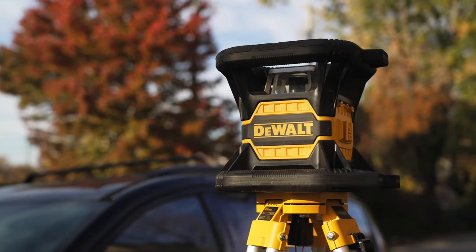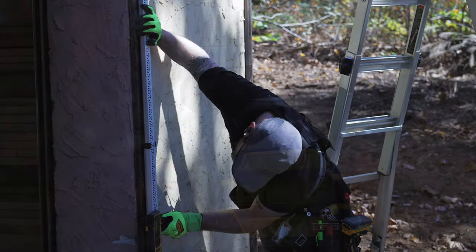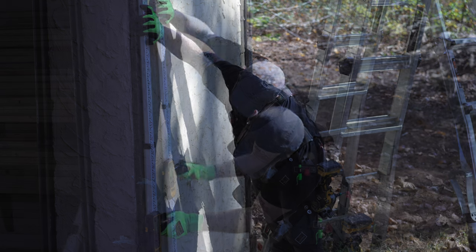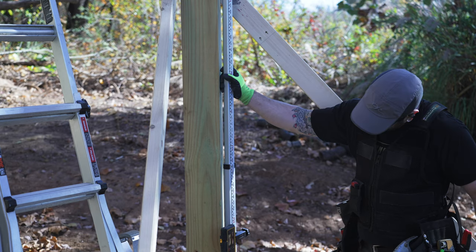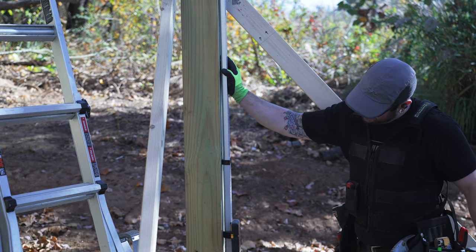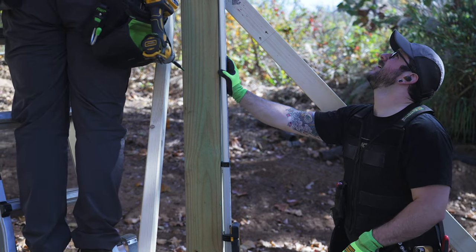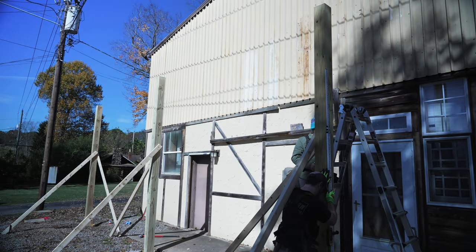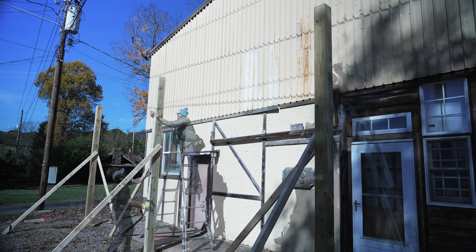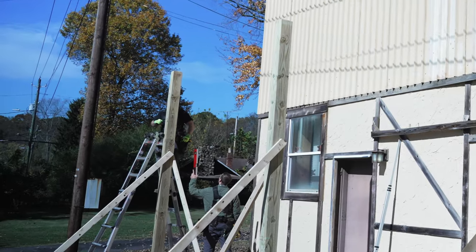I figured my rotary laser would be the best tool to keep things accurately level across the long 54-foot run of this porch. I got my reader location set on my grade rod based on the previous measurement, then brought the grade rod to the first post and aligned it with the rotary laser using the loud beeping sound from the reader to guide me. Once it was lined up, Nate marked the location at the top of the grade rod. We repeated this process on the rest of the posts, which was a little tricky since the laser was set up super low and the diagonal bracing was getting in the way of the reader picking up the laser, but thankfully we got them all marked.